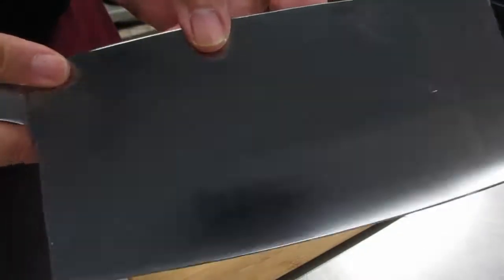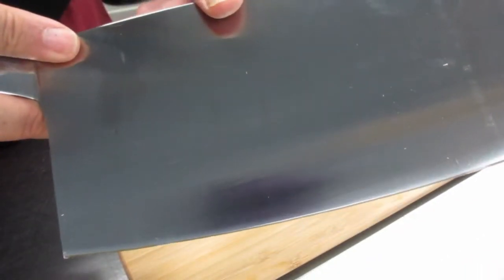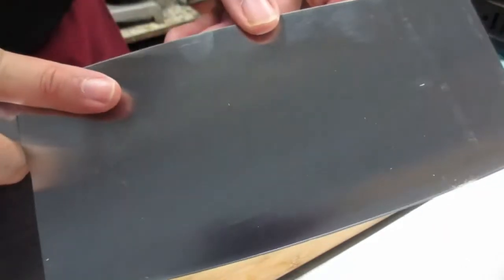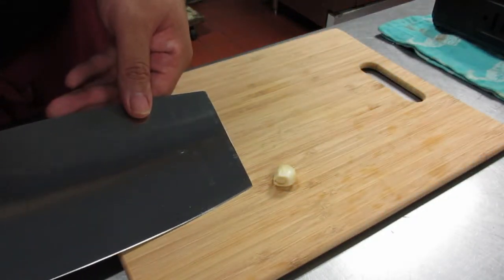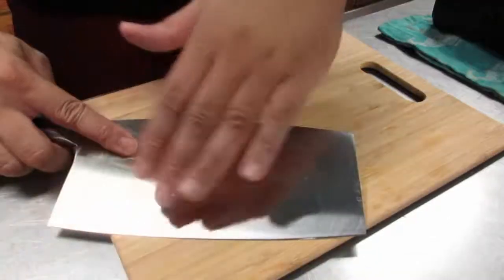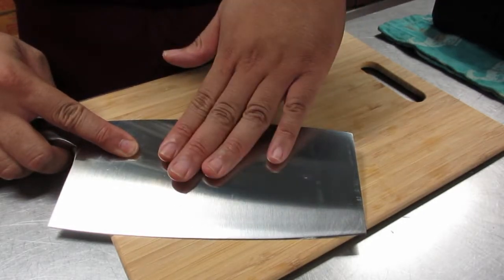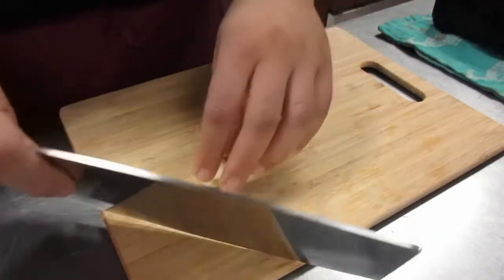I got a new knife, guys. This is a Chinese chef knife — it is not a meat cleaver. You don't use it to chop bones; you use it to cut vegetables and stuff. Like this tiny piece of garlic right here. Blade down on the cutting board, the knife resting on top of the garlic, and we smash.